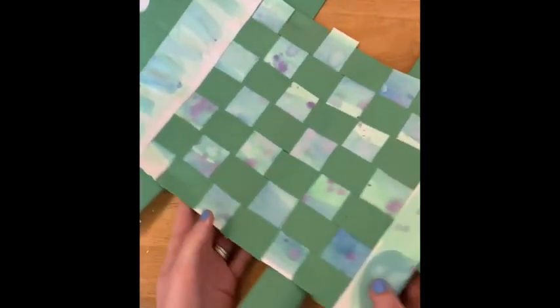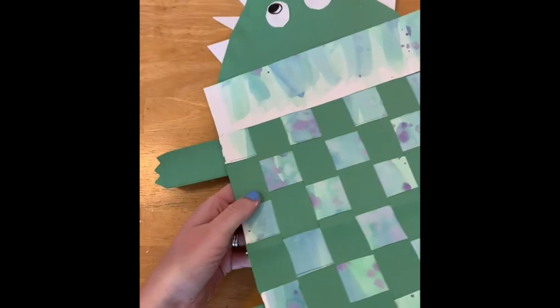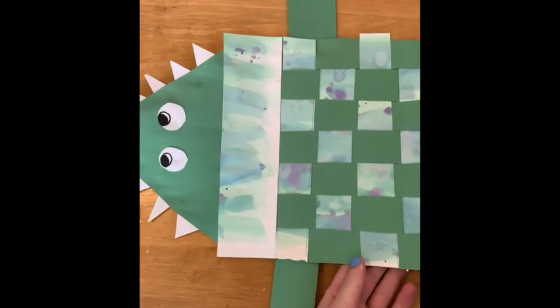So there you have it — you have your very own alligator paper weaving. Hope you enjoyed. Thank you.